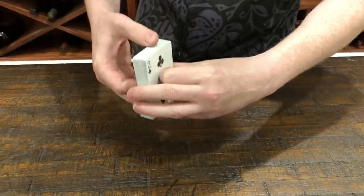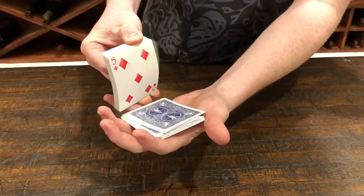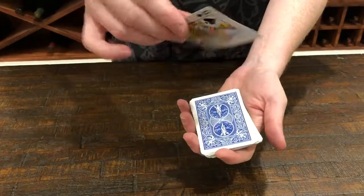Let me mix these up a little bit — I'm just gonna riffle through the cards, you can see they're all different as I do. Just say stop. Stop! Okay, whatever this card is, I'd like you to remember the number, the suit of it, whatever it is.